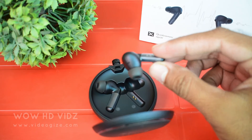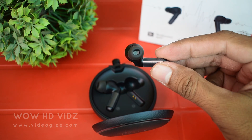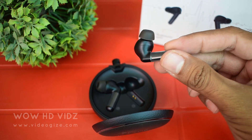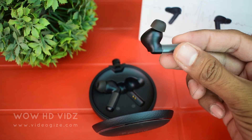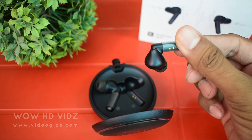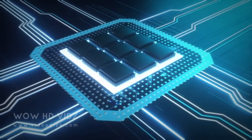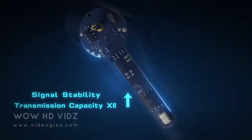When it comes to active noise cancellation, PAMU Quiet gets to work in a new way. Unlike most other active noise-canceling earphones that just use feedback or feed-forward noise cancellation, PAMU Quiet uses both, delivering a better active noise cancellation experience with hybrid noise cancellation.